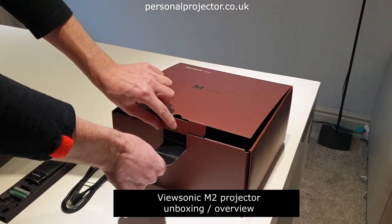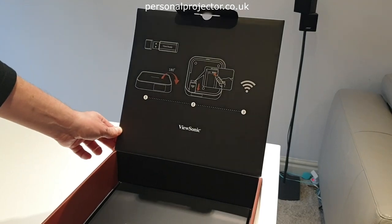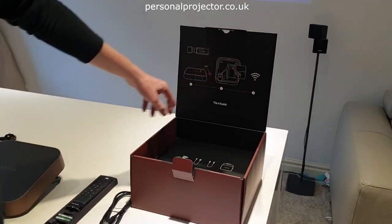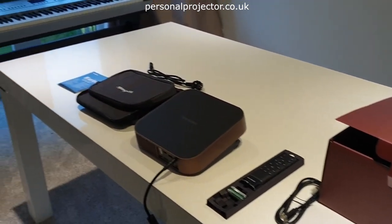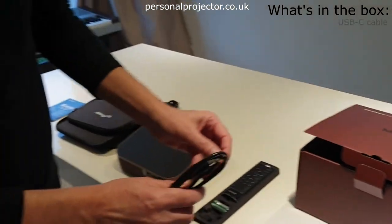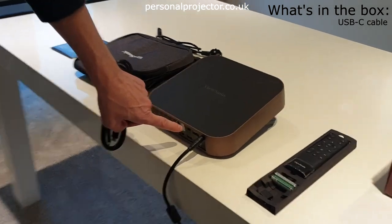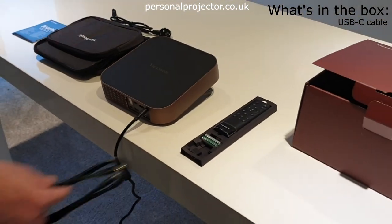This is the ViewSonic M series — we're looking at the M2 today. We're going to do a quick unboxing. There's quite a lot of stuff inside the box and a quick instruction guide as well. Inside you've got all of these accessories, including various cables including a USB-C, which can go in the back of the unit and also underneath the unit.